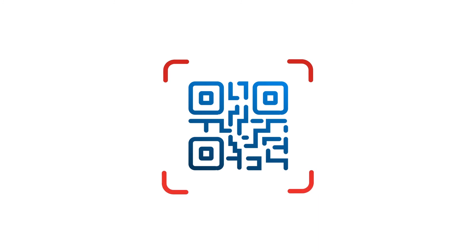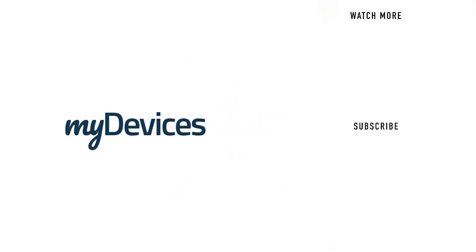Your device is pre-programmed to work on any platform. All you need to do is simply scan it and use it. MyDevices provides hundreds of pre-programmed sensors for manufacturers all over the world. To learn more, visit our website. And to see more videos like this, subscribe to our YouTube channel. We'll see you next time.